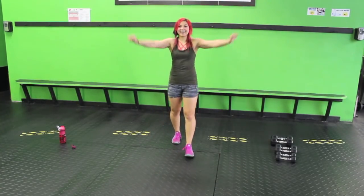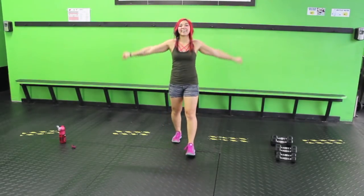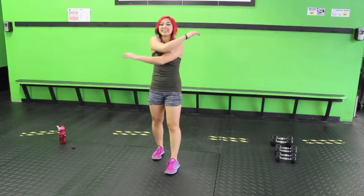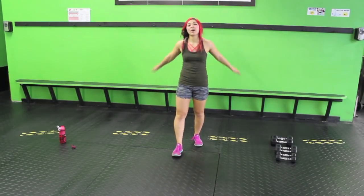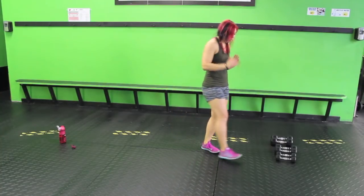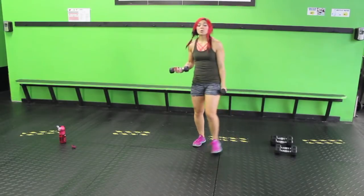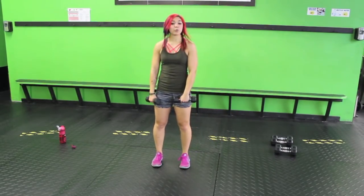Okay, reverse. Go ahead, criss-cross the arms in front. Alright, I'm going to grab some of the lightest weights I have. If you have water bottles, you can use those. If you don't have any weights, your arms do weigh something, so just go through those motions.